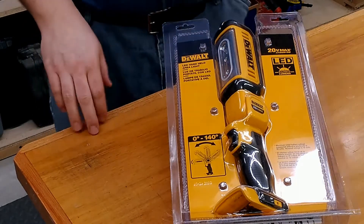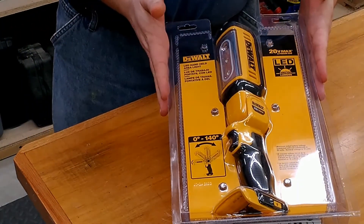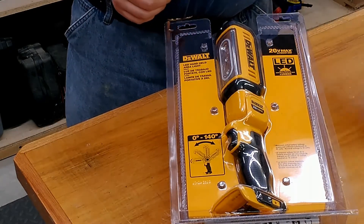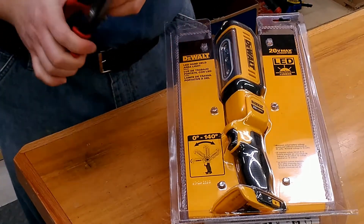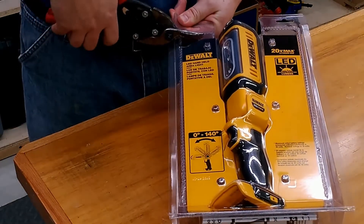The DCL050 LED handheld light from DeWalt comes in just your normal clamshell packaging. The easiest way I know how to open these is just grab a pair of tin snips and make a couple cuts on the top like so.